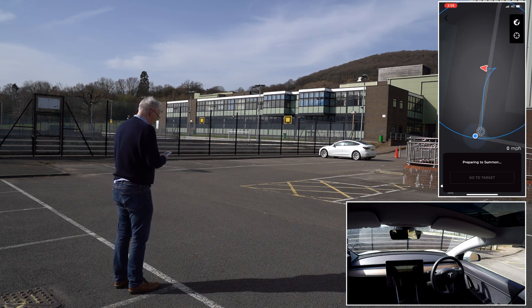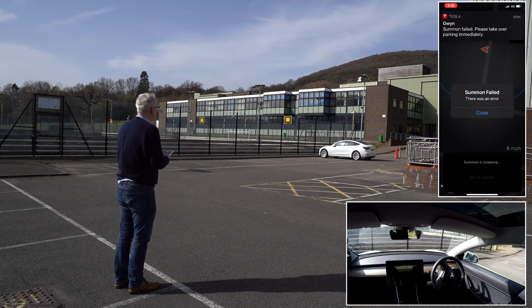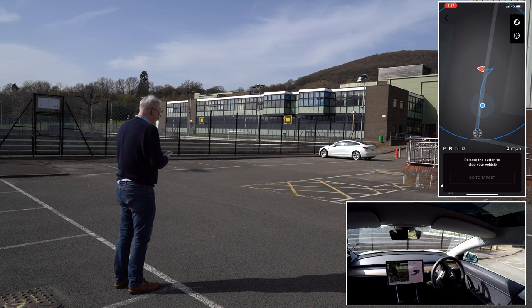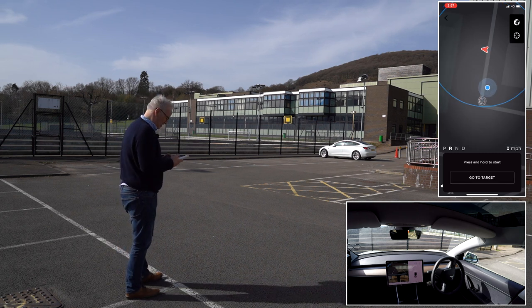Press and hold to go to target. Summon failed — please take over parking immediately. There was an error. It's now waiting for the phone to come back in range. That's a shame — so maybe that workaround doesn't actually work around the restriction.